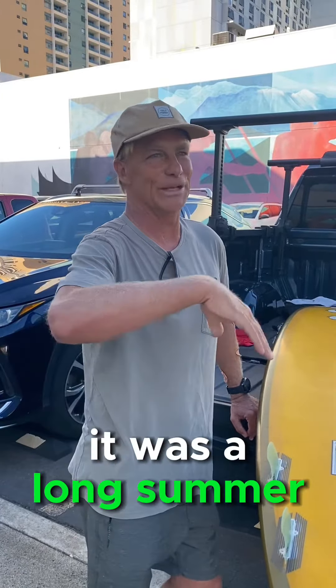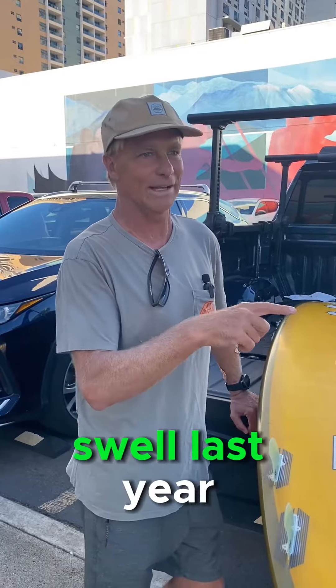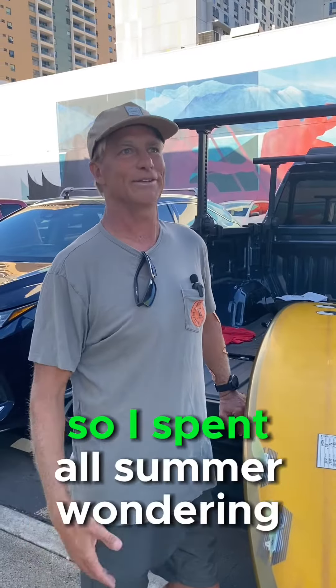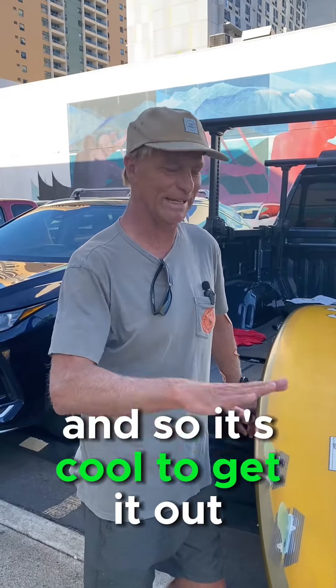The board was unreal — it was stuck, yeah, it went really well. It was a long summer because I think I had like one swell last year, the big eddy swell, and then it just went flat. That was it. So I spent all summer wondering, and it's cool to get it out again.